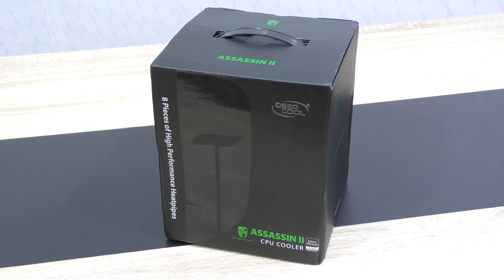How well this cooler really performs and how loud it is, we'll find out in this review today. The Assassin 2 currently costs around 90 US dollars, which definitely is not a low price, but very competitive. Thanks a lot to Deepcool for sending me this beast of an air cooler to review.